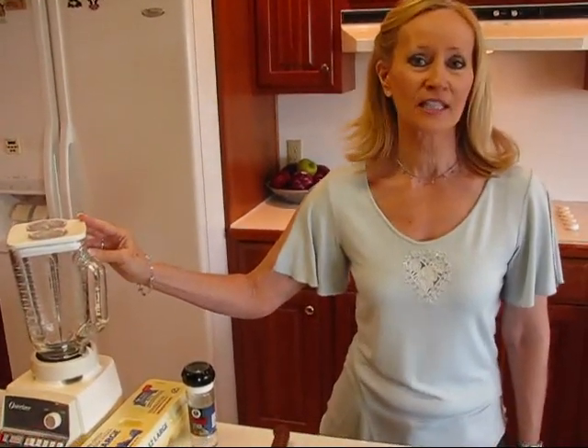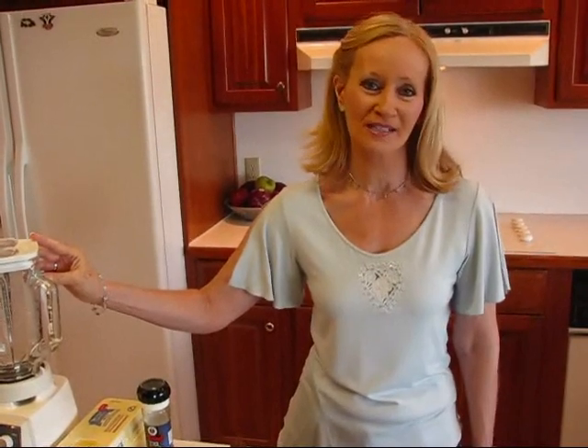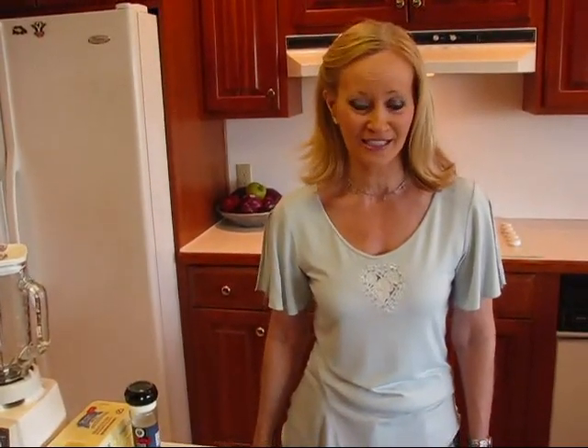If you're not familiar with aioli sauce, it can be used as a sandwich spread. My purpose here is to make a spread that will go on some French bread that I plan to make with an Italian meal tonight. My long-term goal is to get some nice bread out of it, but I thought I'd show you my process of making the garlic aioli sauce.